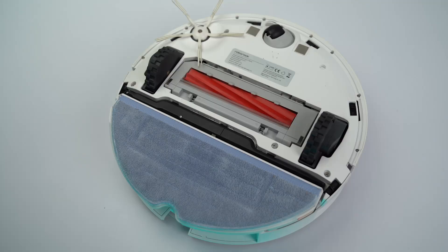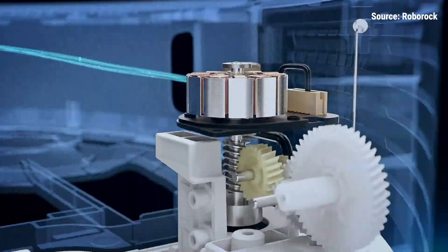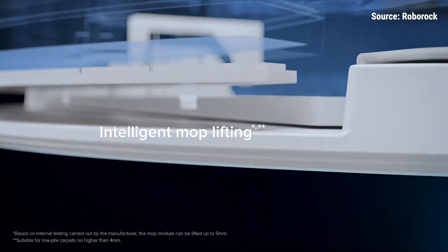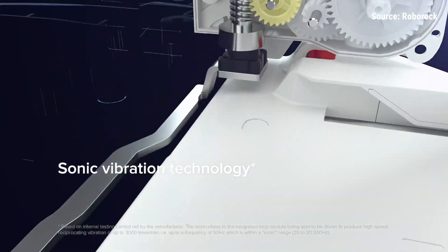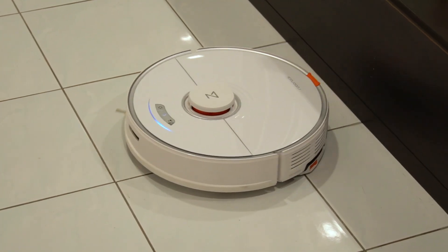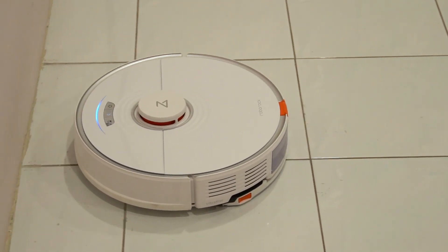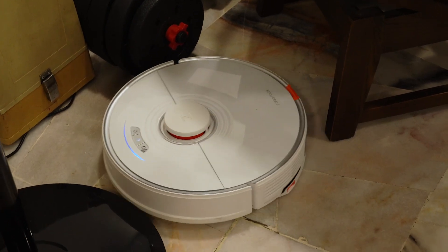Besides vacuuming, there's also a mopping feature on the S7. What's special about this device is that it comes with VibraRise — it can detect if there's any carpet in its way and will automatically retract the mop to avoid the carpet from getting wet. The S7 also retracts its mop when docked. The S7's mop uses a special sonic scrubbing technology to apply up to 3000 vibrations per minute — basically the same concept as an electric toothbrush. But I don't really trust the mopping function, especially when it comes to killing bacteria, because you can't add floor cleaner to the S7 — it's only using vibration and water. It just doesn't feel as clean, and I like that floor cleaner adds a bit of fragrance. Since the S7 can do both simultaneously, I just let it do both, and then go through again manually with a mop and floor cleaner. I'd recommend you do the same because you can't really rely solely on the S7. Because of its size, it can't reach tight spots or go under really low furniture, so you'll still need to clean those yourself.